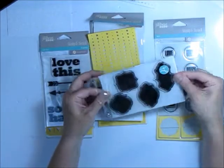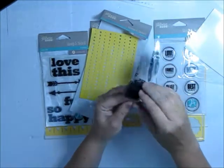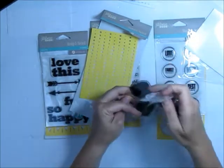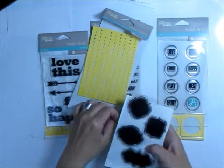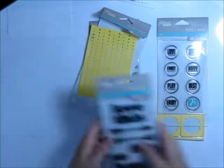Each set also comes with its own set of stamps. I love these labels — they're really sticky and stick to the backing really well, so you won't have any problems with them not sticking to your stamping block. As you can see, there are quite a few different kinds. There are a couple I don't have yet, but these ones are really cool — I really like each and every one of them.